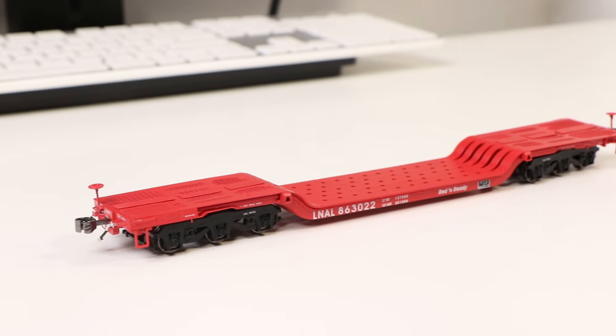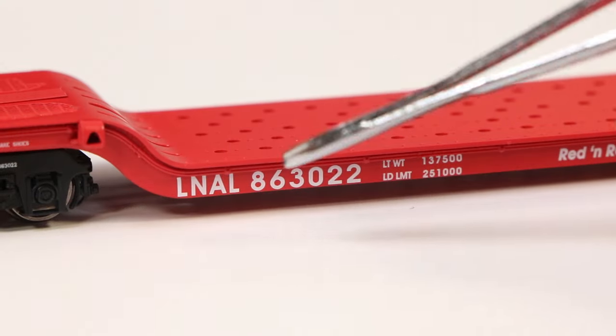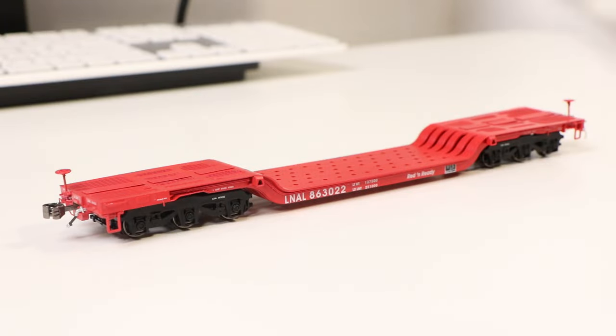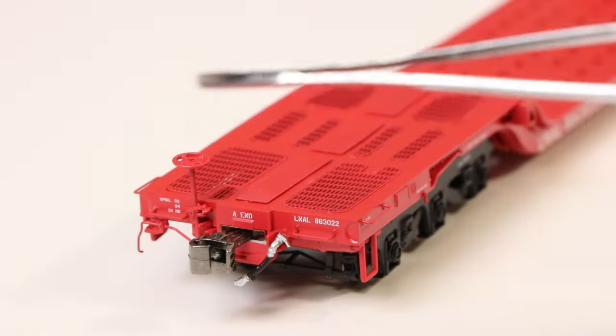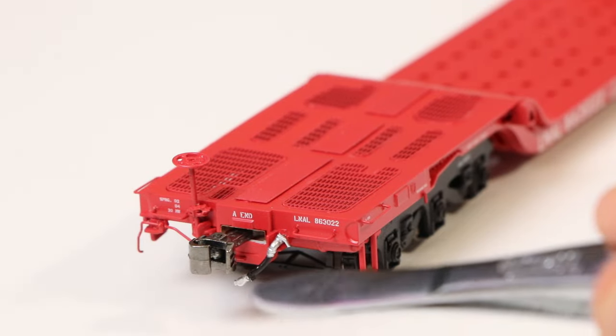Today we're going to take a look at the Class 1 Modelworks GSC Heavy Duty Flat Car with the reporting mark LNEL, the Lucas Oil rail line in Indiana. Let's get started at the front. This is the A-end of the car. On top we have the handbrake standing up, grab irons on the side, and an airline hose with a painted tip.